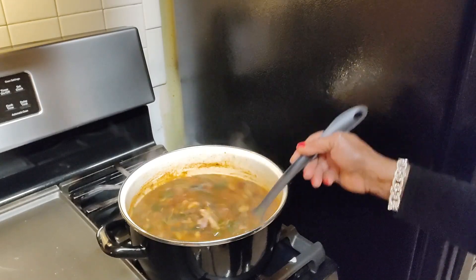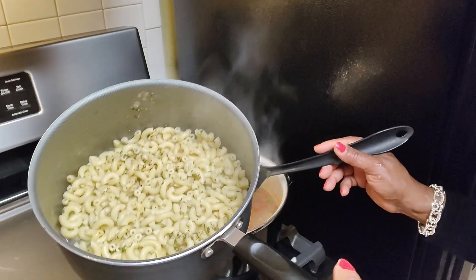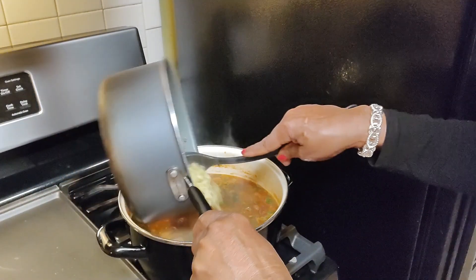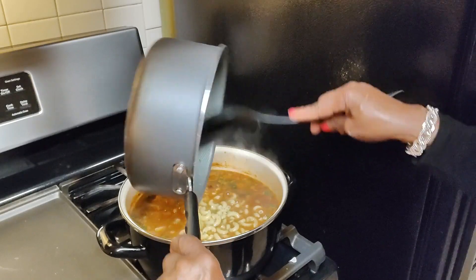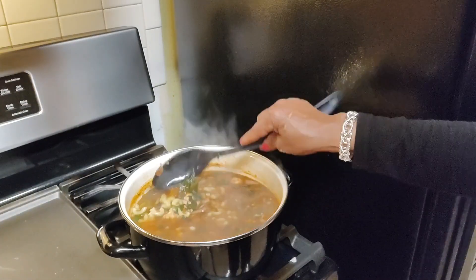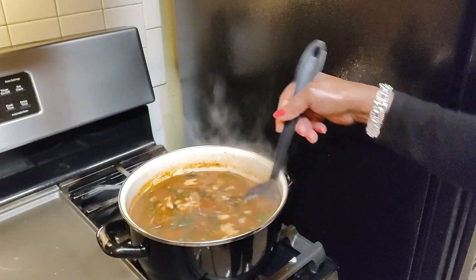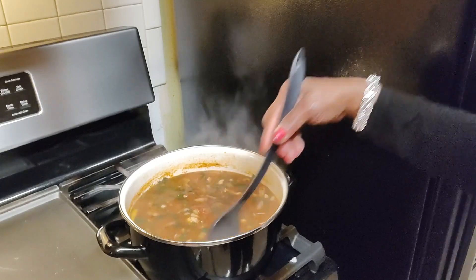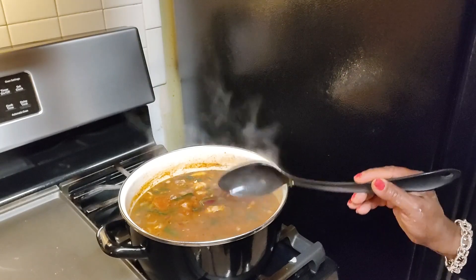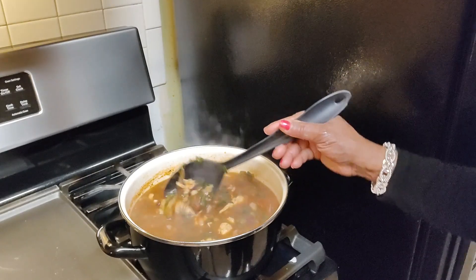The chili mac is starting to look really good — I like the consistency. I've drained the macaroni noodles and I'm going to go ahead and add those to the chili mac. It was just about a cup — I didn't want to overpower it or make it too thick. So now I'm going to turn it down to simmer. It's really an easy, quick dish to make that you can eat for a couple of days — who wants to cook every day? You can have something healthy and delicious that you can just warm up for a couple of days, depending on the size of your family.